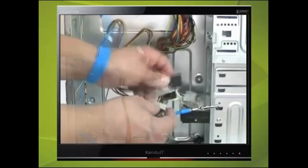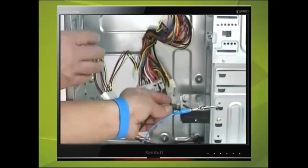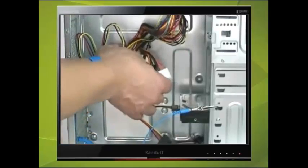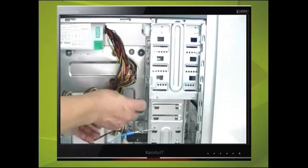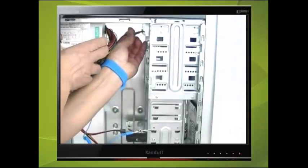Locate the two SATA power plugs and connect them to the hard drive and the DVD-ROM drive as shown. Remember that the power connections on both drives have an L-shape, so check that you have aligned the connector correctly.